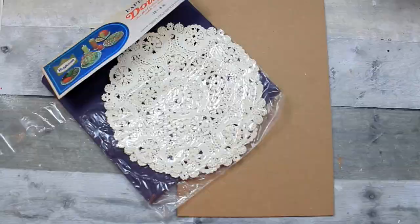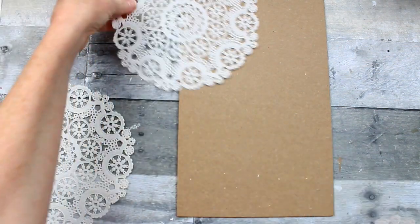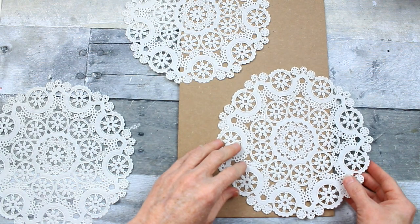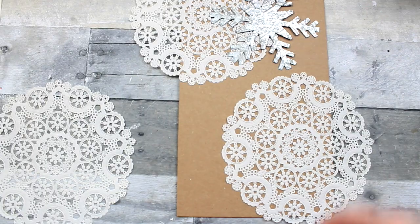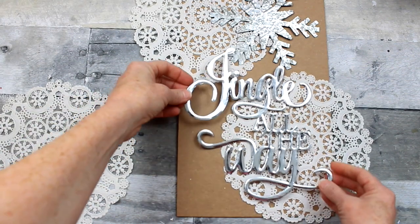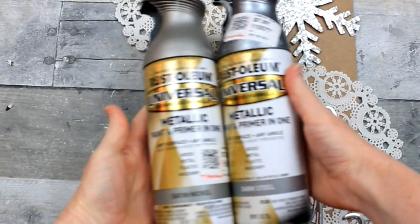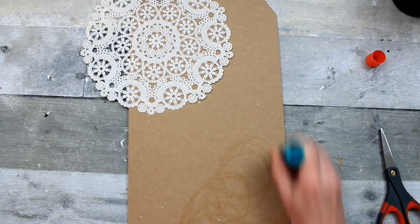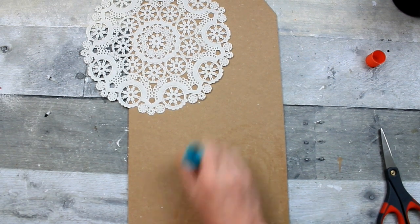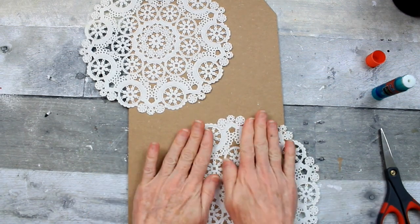Here is our second option. These are in the same package of doilies — we're going to get two of those out. They're really stuck together, so be sure that you just have one layer or you're going to have issues when you try to glue it. I want to put these off center. I'm going to add a metal snowflake and a jingle all the way metal piece from Dollar Tree. I'm going to take dark steel and satin nickel spray paint and give each of those metal pieces a quick spray with the dark steel, then let it dry and spray a light dusting of the nickel on top.